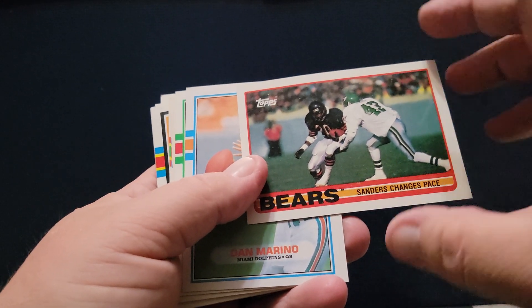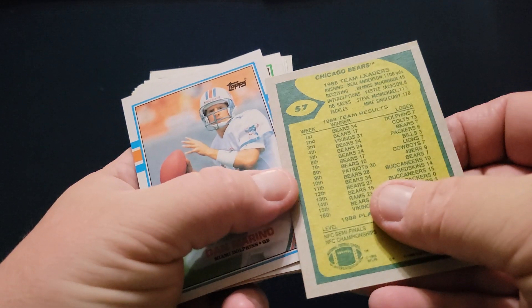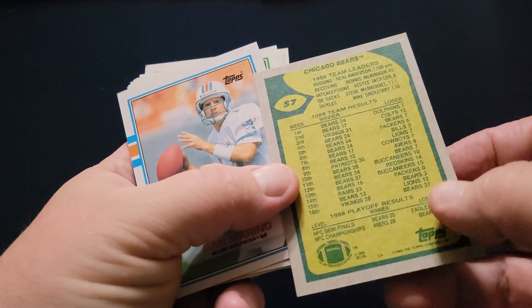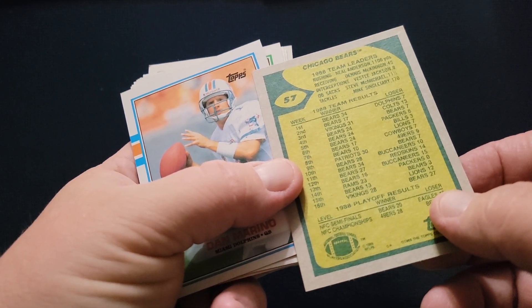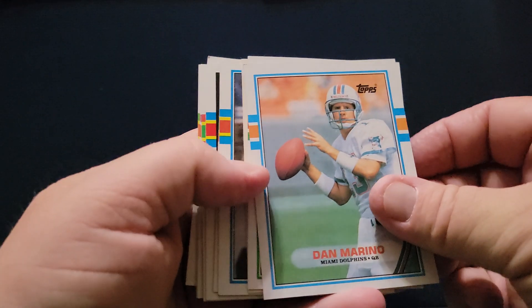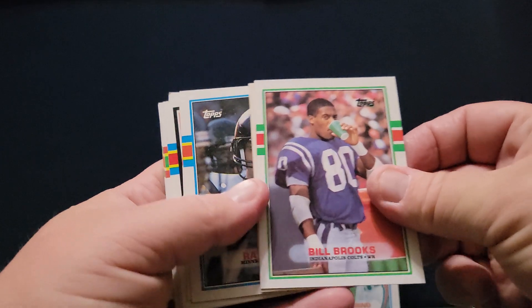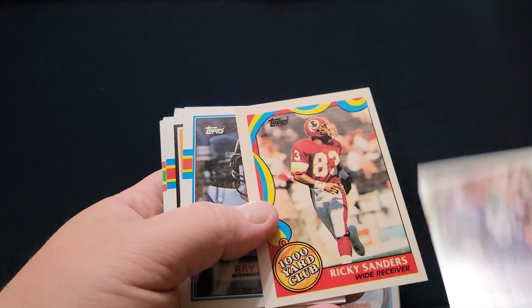Sanders changes pace. Sanders — who is that? What Sanders is that? Sorry guys, I don't know who's saying that. Sanders says it's not. There's Dan Marino — that's a nice one. We'll put him right there, out of your view. Bill Brooks.